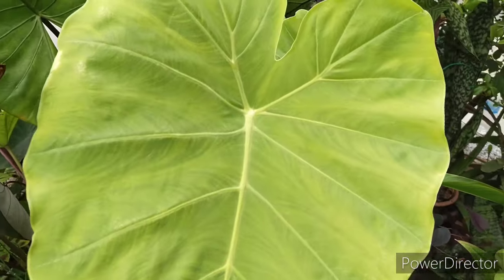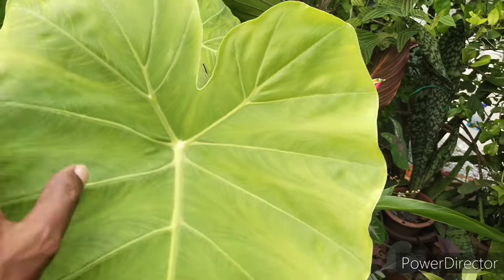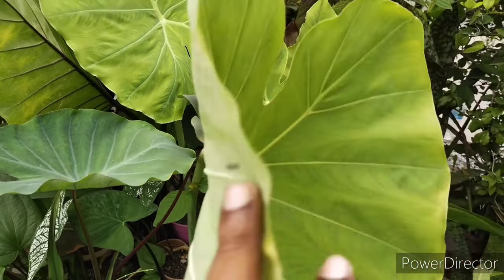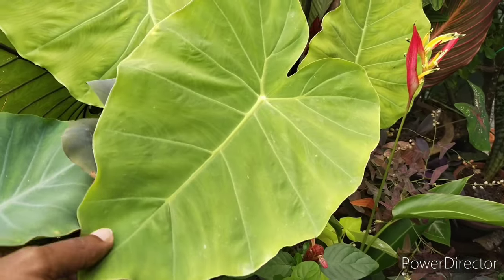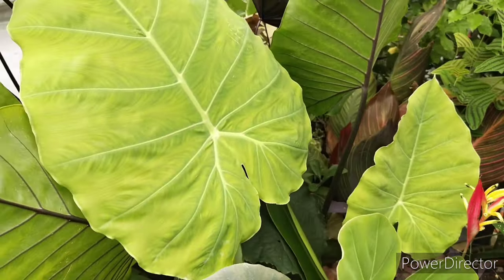This particular one is actually Thai Giant. This type has a very huge leaf — they are quite thin and fragile, and they have this very light green color which goes very well in contrast with my other Alocasia and Colocasia plants.